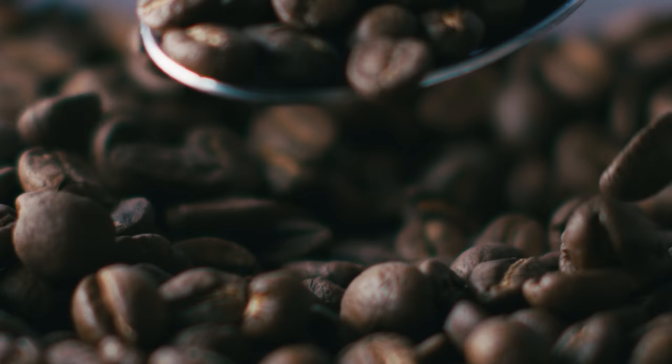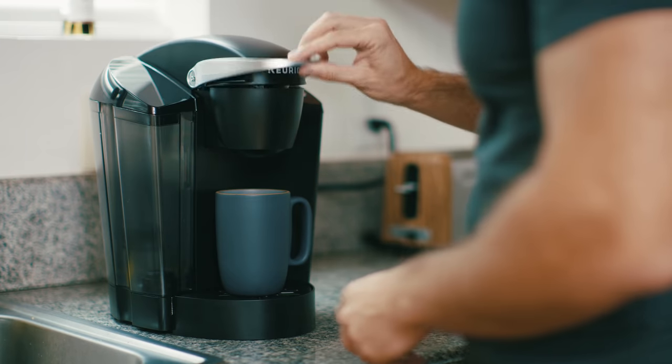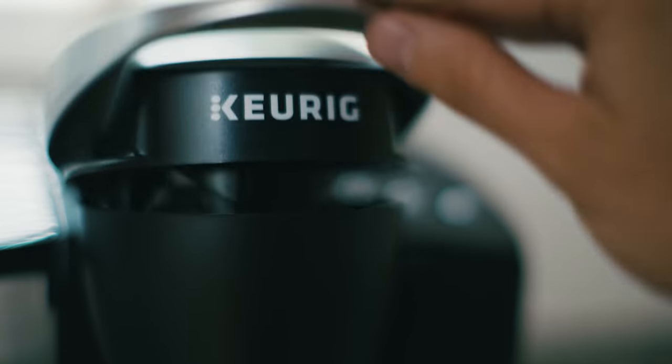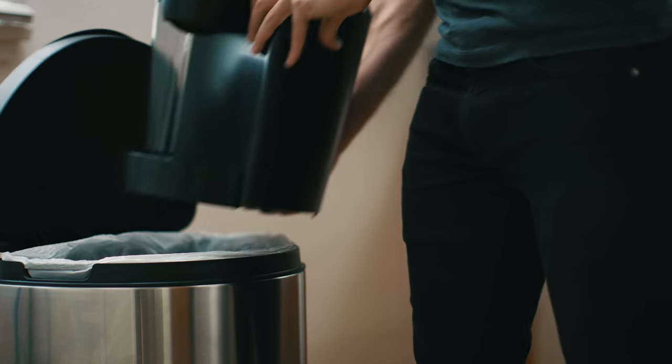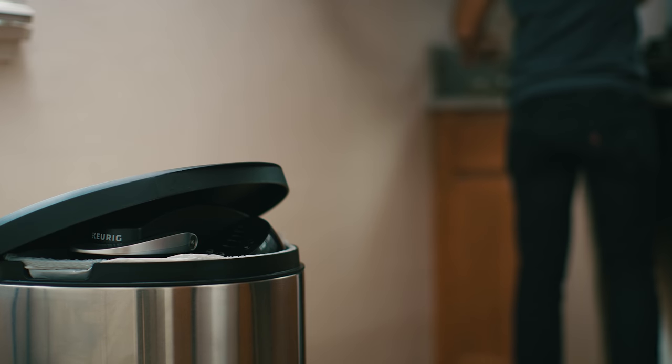Step number one to making better coffee: turn on your Keurig, open the lid, now add your favorite coffee pod. And here's the part that a lot of people screw up — take your Keurig and place it directly in the garbage. Now you're ready to make a great cup of coffee.